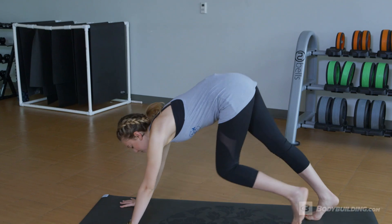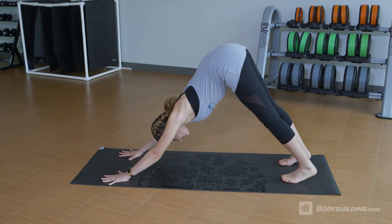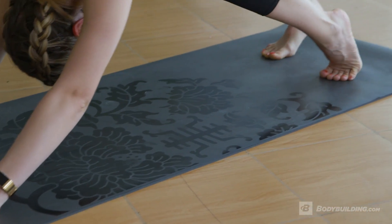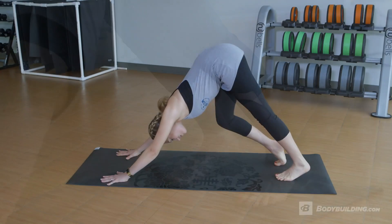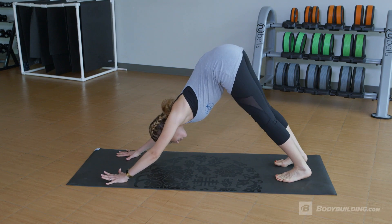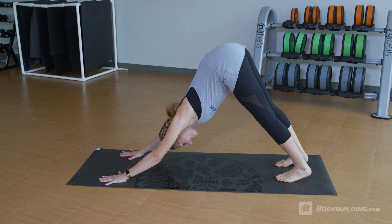I'm gonna have you come into what we call a downward facing dog. Your heels want to be reaching towards the floor, and first you're just gonna walk it out to kind of test the waters — see how your hamstrings are feeling after that workout. See your calves, trying to feel your hips moving, letting them loose. Then slowly you're gonna stop the movement and try to push yourself away from the floor through your whole body.